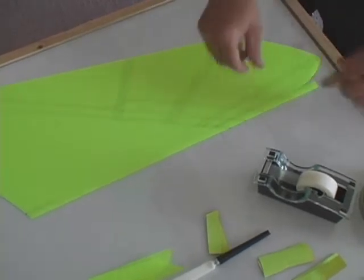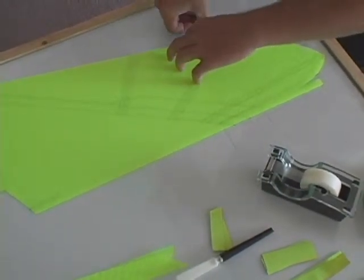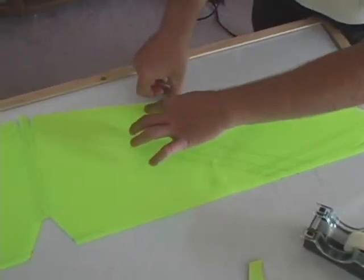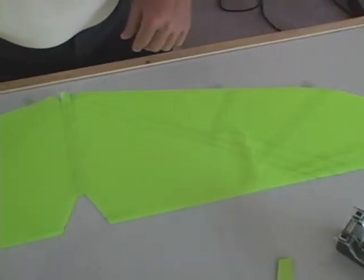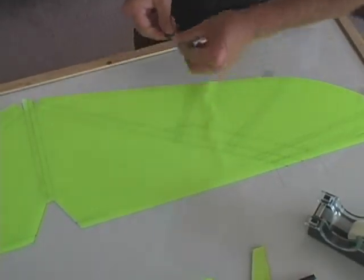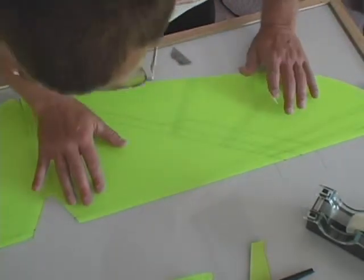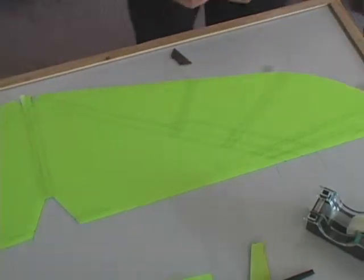We'll tape this one down the same as before. You've got to be very careful not to move the pattern. As you can see, the pattern moved a little bit. What you'll do now is take up the last piece of tape you just put on, smooth the pattern back out, check for alignment, make sure everything is lined up the way it's supposed to be, and then continue taping.